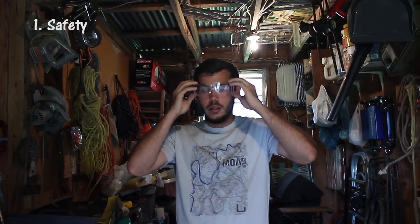First off, safety first. These things are very high quality. I can barely see through them.